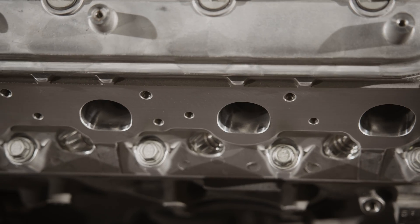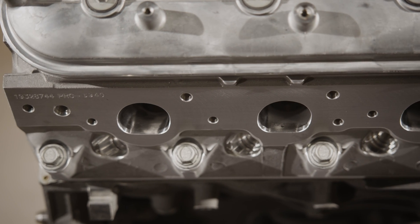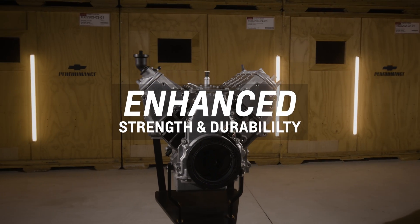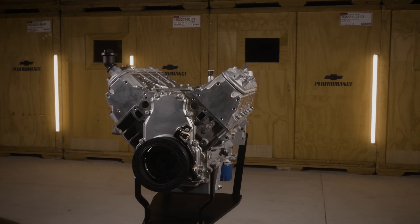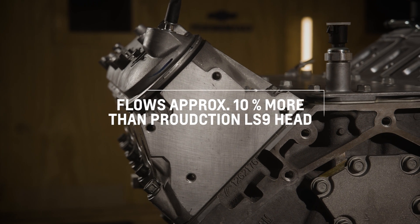With our latest LS9 CNC ported heads, we've taken that level of performance just a bit further. With these heads, you're getting all the strength and durability of the production LS9 head, including a denser roto-form casting and thicker deck to support the pressure of supercharged airflow, but now you're also getting the airflow comparable to the LS3 CNC ported head.